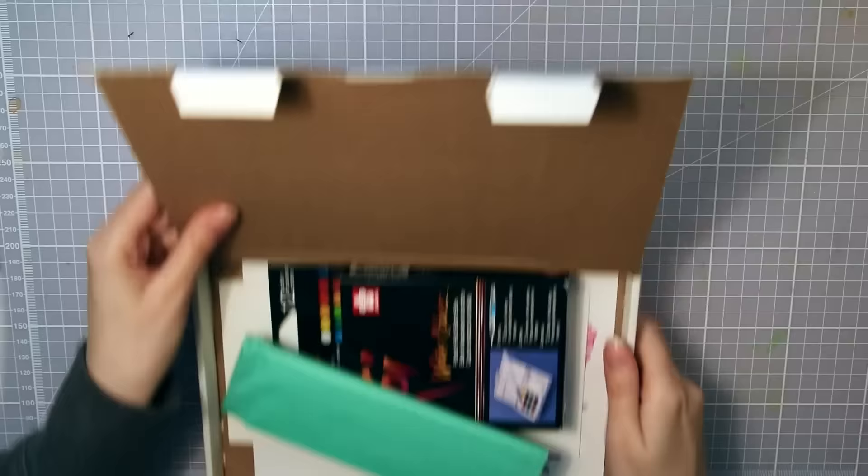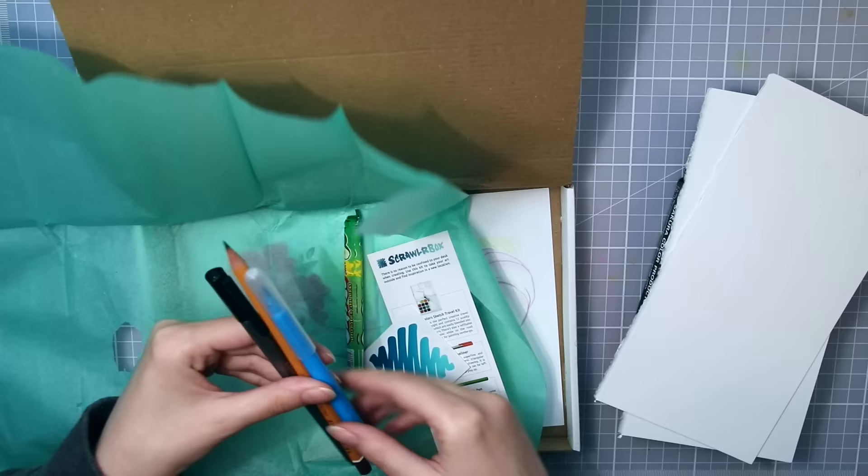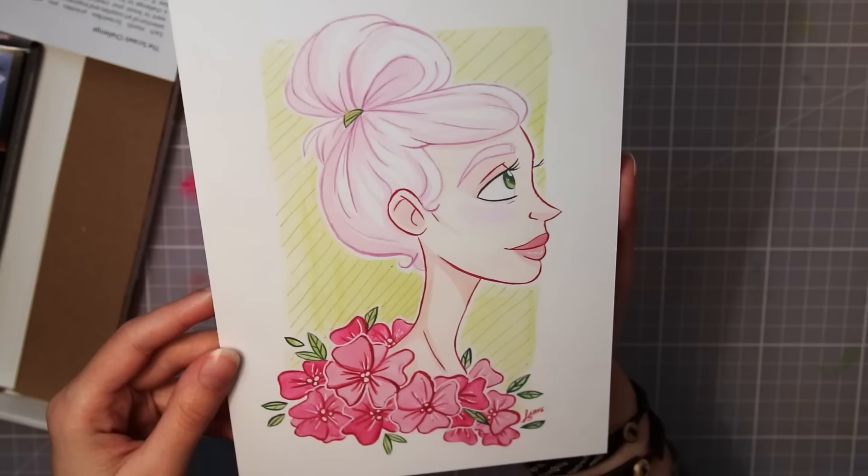Hello guys, Kat Falk here and I'm back with another Scrawlr Box — this time I have September's box to show you. It is an art supply subscription box that arrives filled with new delicious art supplies every month. There is a link in the info box below to where you can subscribe, and I do recommend it if you love to try out new supplies. So let's take a closer look at the things inside the box.